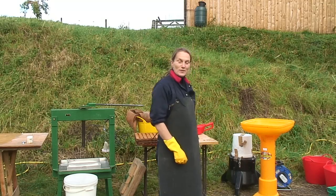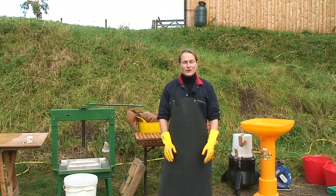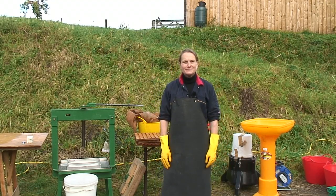Here we have all the equipment that you could possibly need, but before we start I'd like to run through a few safety features. There are three key elements that we need to focus on: the first is protective clothing, the second is working with water and electricity, and the third is sensible hygiene practices.